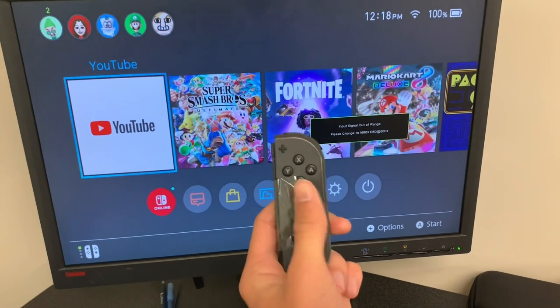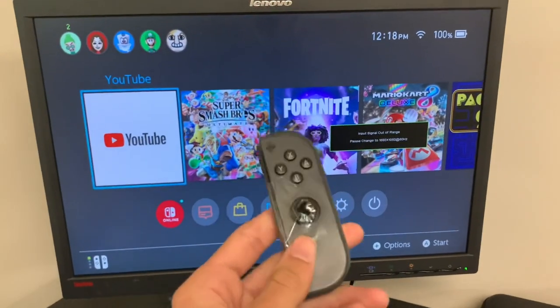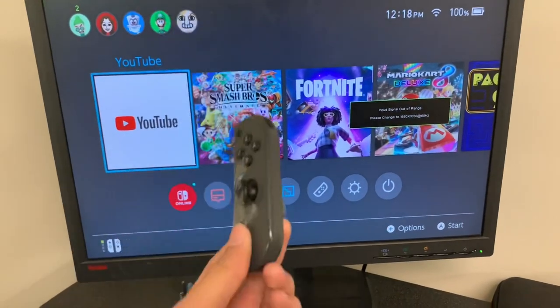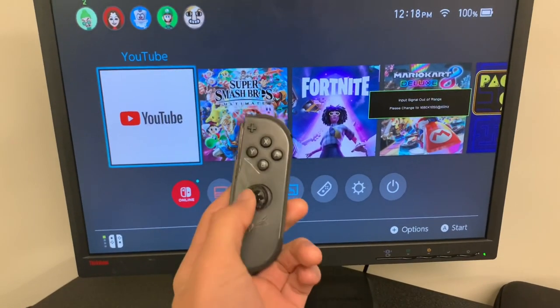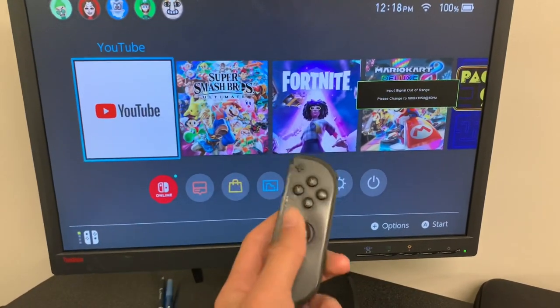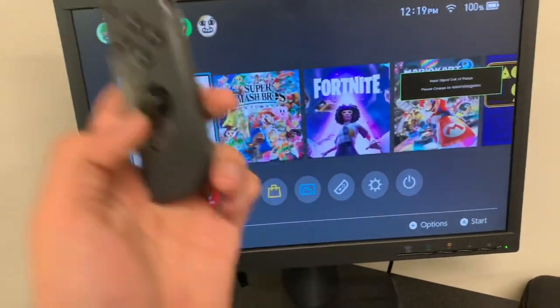As you can see the joy-con is no longer drifting, which is fantastic — we have fixed the joy-con. Now the unfortunate part of this new method is that you can no longer use the stick on this joy-con, but that's okay. Everything else works perfectly fine and we have fixed the problem.